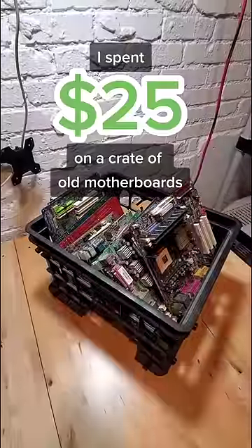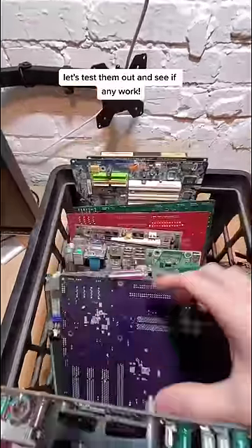I spent 25 bucks on a crate of old motherboards. Let's test them out and see if any of these work.